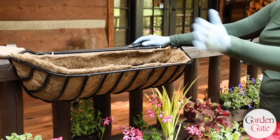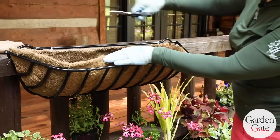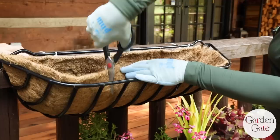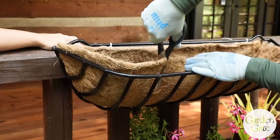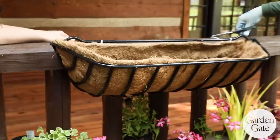You can get away with just planting the top of it and eventually it will cascade over and be full that way, but I like to go the extra step and also plant the front of it. What I do is take kitchen shears — I find those work best — and just cut down about one shear length, then create a little V as well. That way the plant stem has a place to sit.